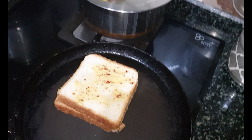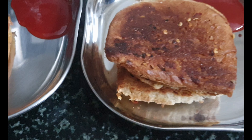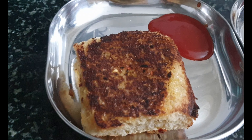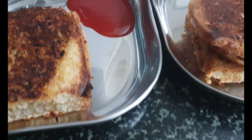I am spreading it on both sides of the bread slices and it is done. I am serving it with tomato ketchup — this is the texture at last. If you like this recipe, kindly hit the like button, share my video with your friends and relatives, and subscribe to my channel.